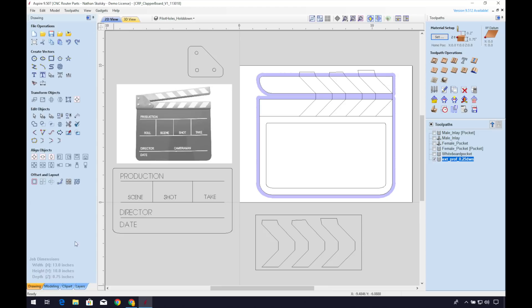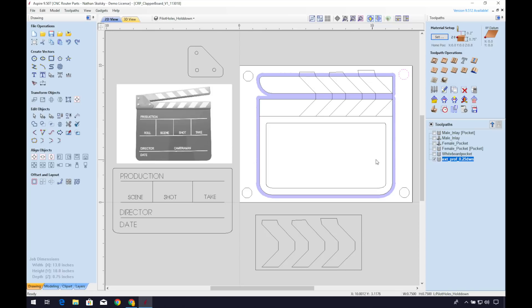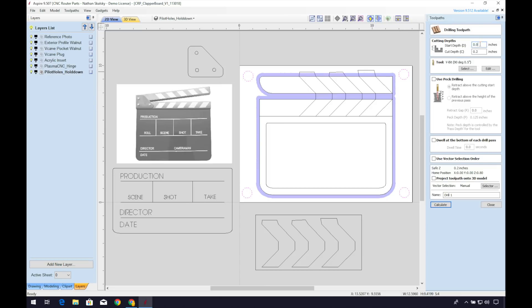We can draw a few circles around the border of the material. I like to leave my exterior profile visible with a solid view on for reference. The circles are a bit oversized, but an overestimation of their diameter is better than under. Now we can go to the layers tab, right click and select layer vectors. This will select the circles on that layer. We'll go over to the right side panel and create a drilling toolpath — this will drill in the center of each of the vectors that we have selected.